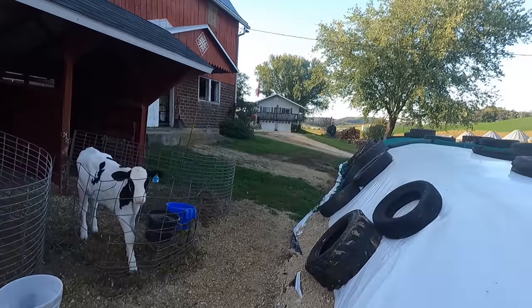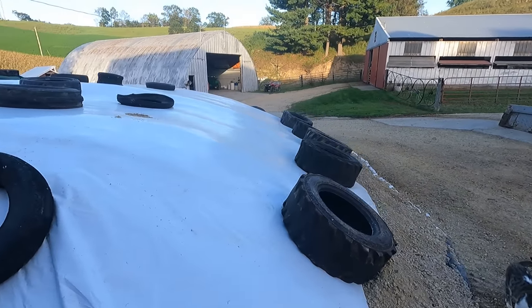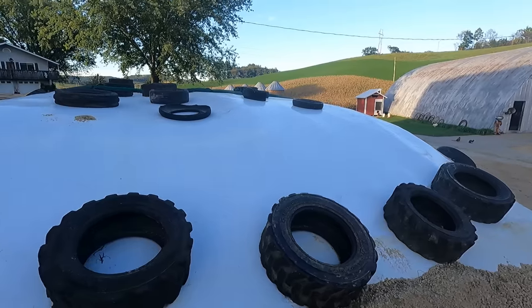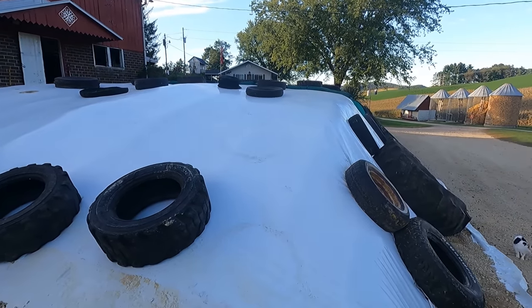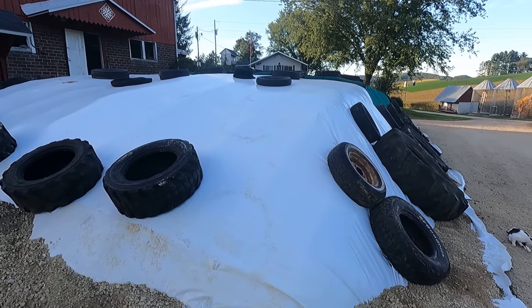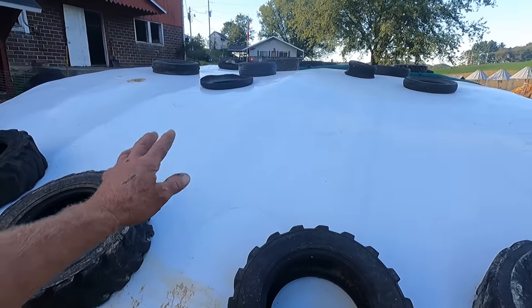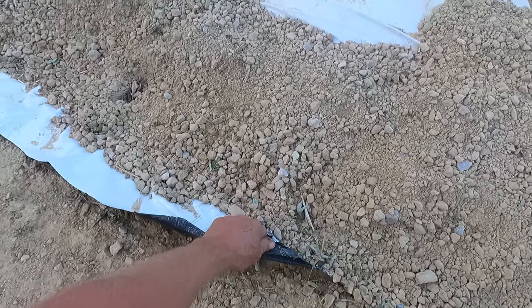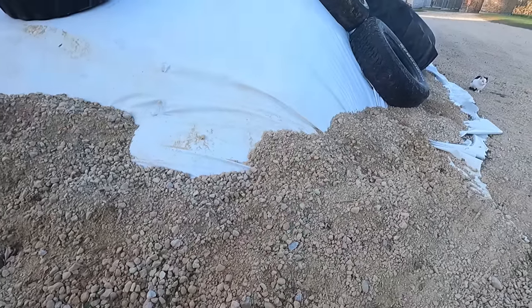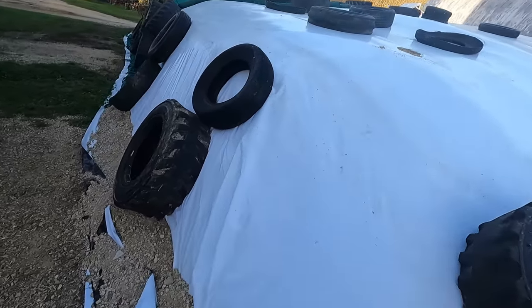When we cover these piles, if at all possible we try to do it in the sun when the sun is hitting the tarp. You roll that tarp out, open it up, and you usually want a little bit of help - especially if there's a breeze. Something like this takes maybe a half hour with three people when everyone knows what to do. If we cover it when it's warm and the sun hits it, it expands almost within minutes. As we're putting the gravel on, we'll have somebody pulling on each side while we trickle the gravel on, and it ends up pinning it nice and tight. When it cools off in the evening or into fall, it becomes extremely tight - and that's what you want. The less air the better.